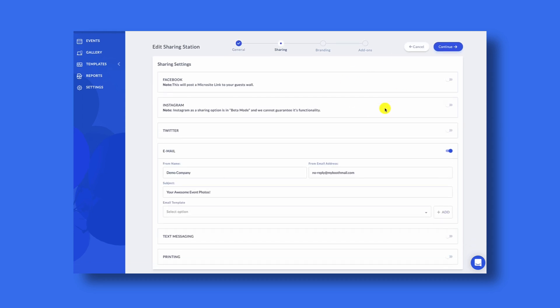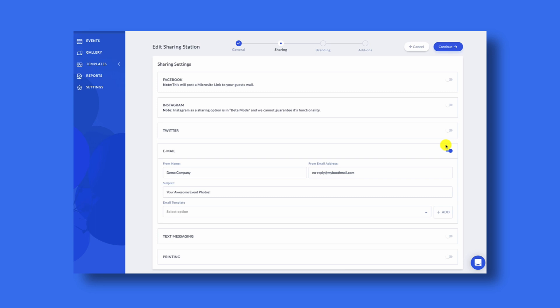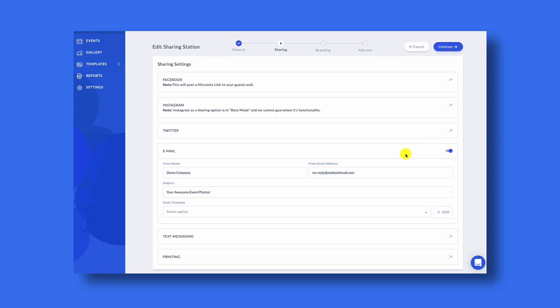On the sharing page you'll see the options that you have to enable for Facebook, Instagram, Twitter, email, text, and for printing. You can enable the sharing options that you actually want to use for your own event. For this sample event we're going to leave everything alone and not change anything, and we'll click continue.